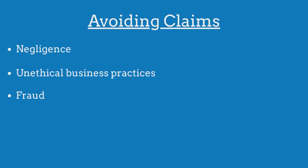To avoid claims made against their bond, public adjusters must ensure that they are not negligent, they do not commit unethical business practices, and they do not engage in acts of fraud.